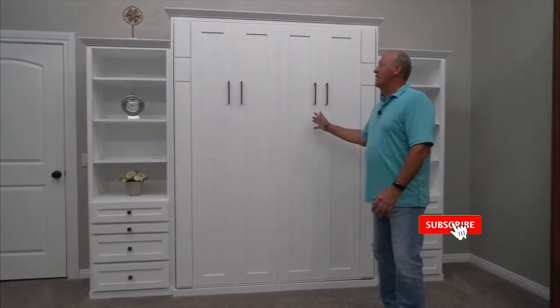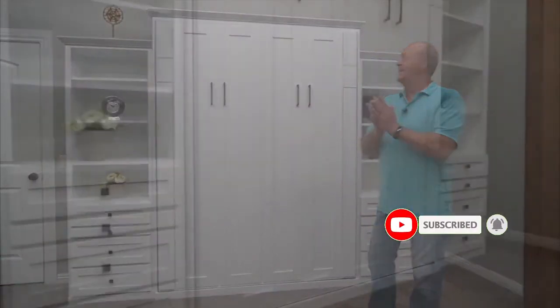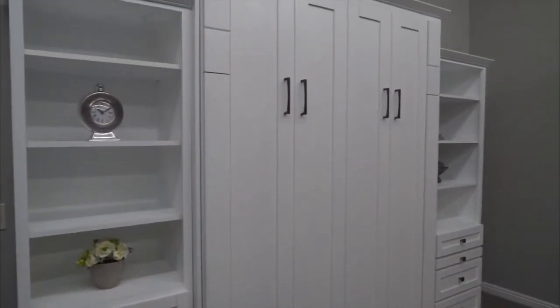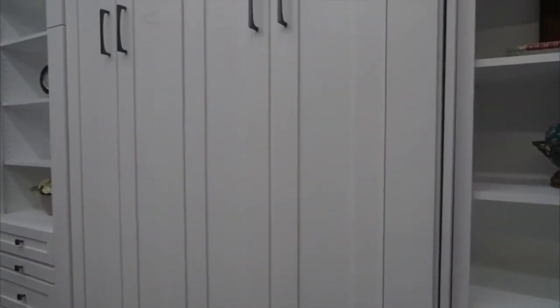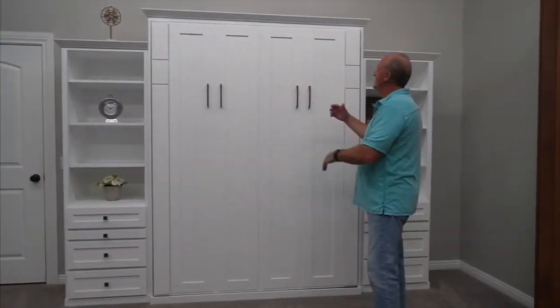And this is our Avery Park. I want to take just a minute and show you some of the finer points of it. First of all, this bed has a lot of pop for the dollar — great value, a lot of wood work, a lot of things going on. You're going to see that this is just nicely appointed with this beautiful transitional hardware. It's a beautiful looking bed.